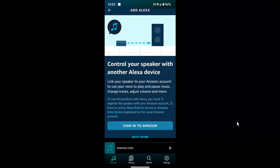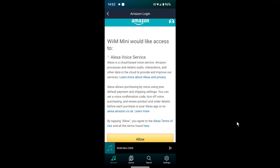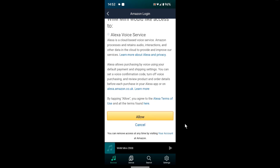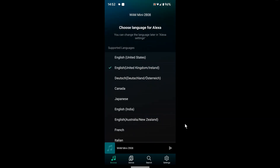Then it's sign into Amazon, so I've got to sign into my account now — I'll have to blur it out so you lot can't see it and steal all my stuff or start ordering naughty things. I'll say allow, yes, allow that, and select English United Kingdom, yes.